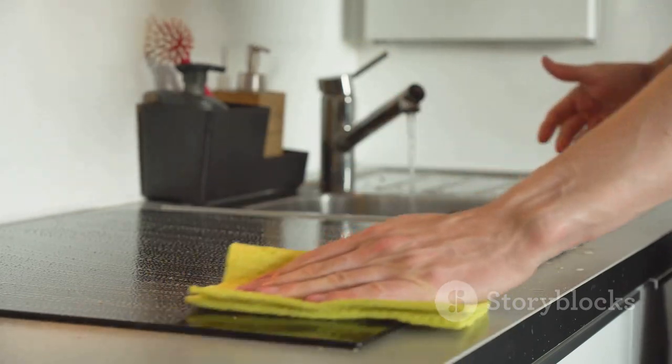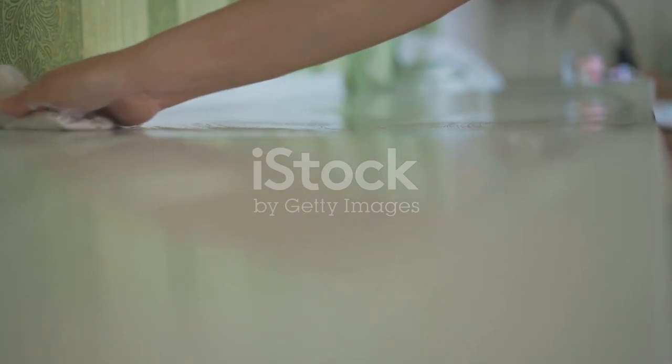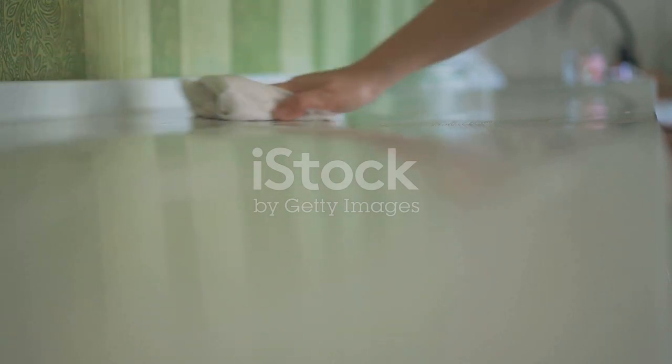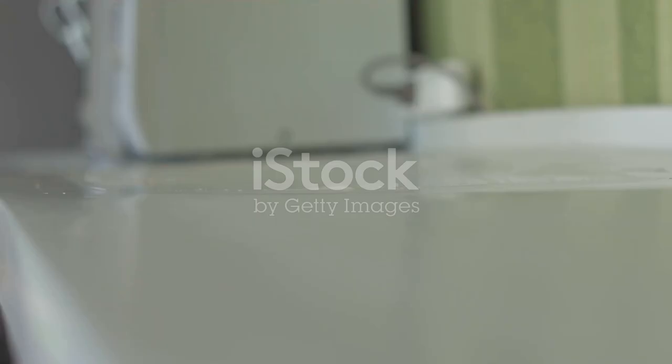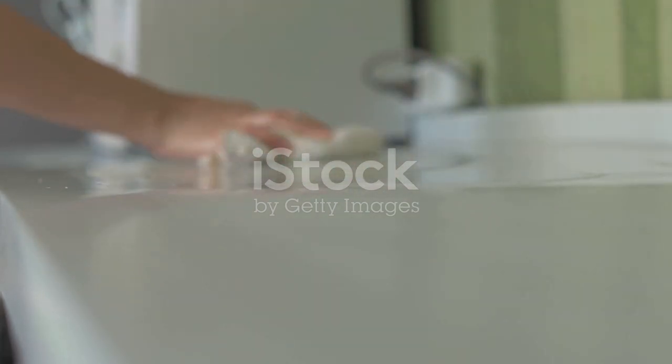And voila! You have perfectly crushed nuts and a clean kitchen counter. No more tedious cleanups or flying nut shrapnel — just a simple, effective, and mess-free solution. Remember, sometimes the simplest methods are the most ingenious. Happy cooking!